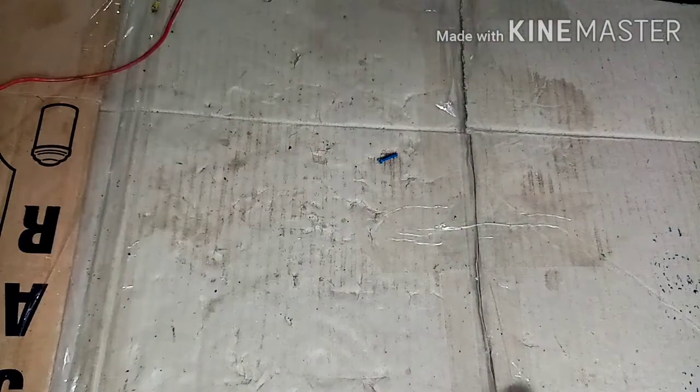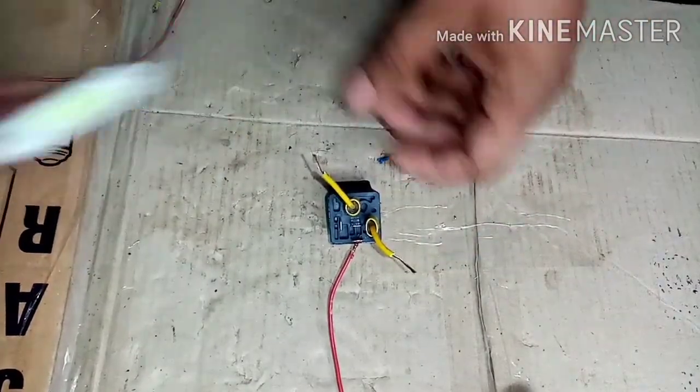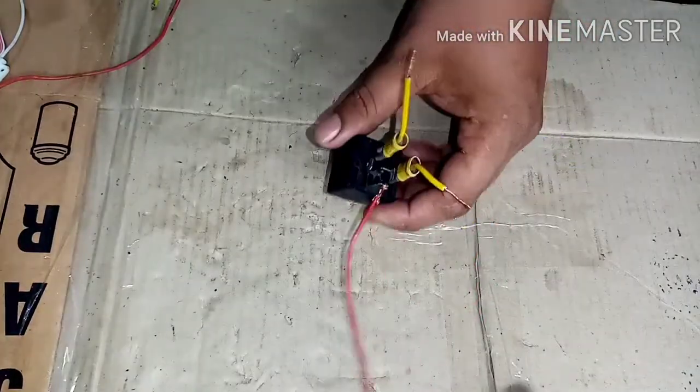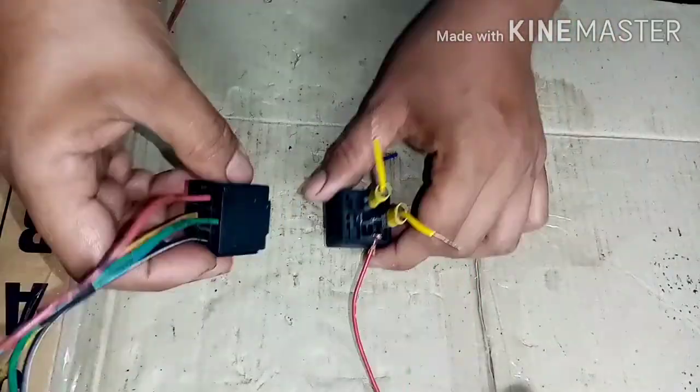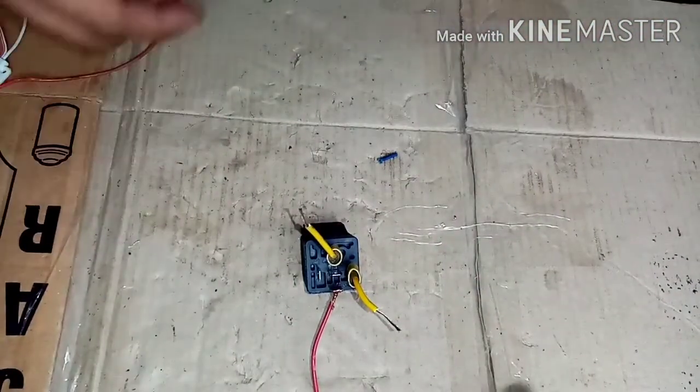So guys, magtetest tayo ng relay, kung ito ba isira o okay pa. Medyo matagal na itong relay na itong mga boxing. So itetest natin kung okay pa ba sya o hindi.